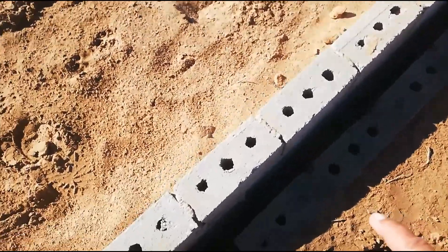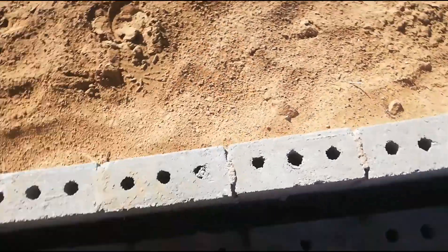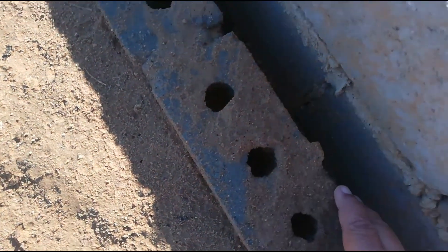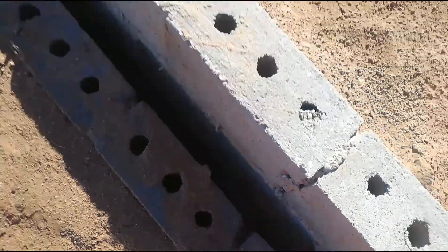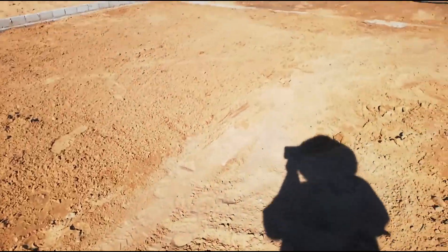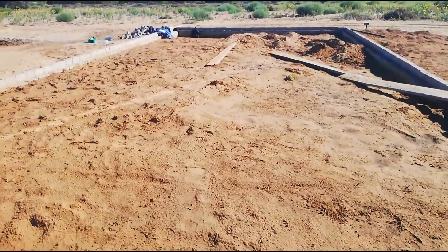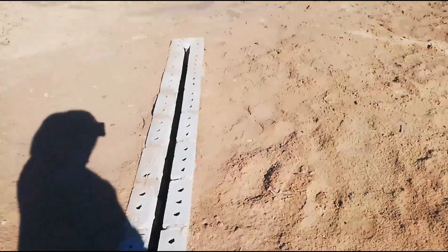These are cavity walls. So this is your cavity — this is the one brick here and this is the other one. That cavity needs to be filled. This side has now been filled; this must still be leveled and compacted. This is also a weight-bearing wall, so you'll see the double walls there.